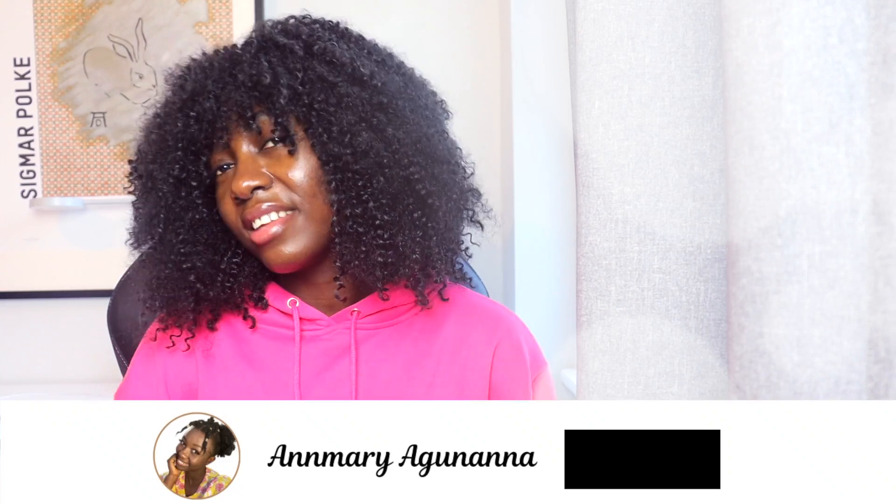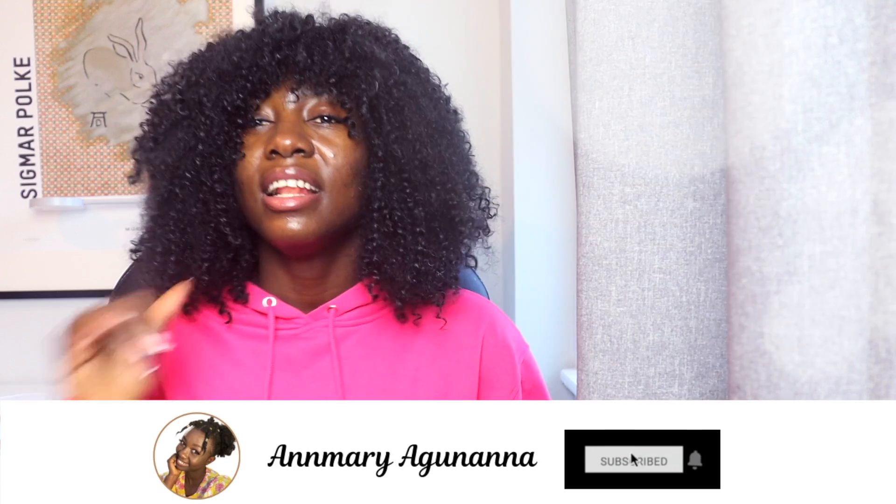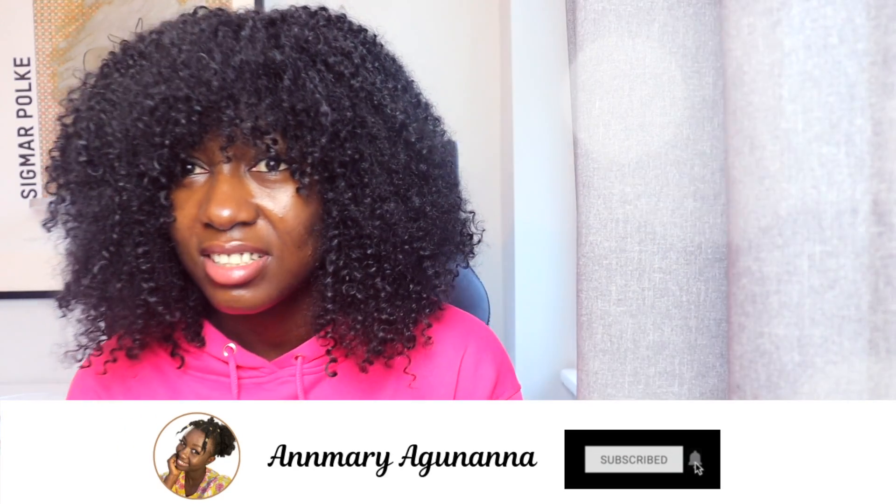This is how Raji looks! Remember at the beginning I named this hair Raji — so this is how Raji looks right now. If you haven't subscribed to my channel, please hit the subscribe button, like this video if you enjoy this kind of content, and hit the notification bell to get notified when a new video is up. I love you guys — see you at the same time, have a great weekend ahead, bye!